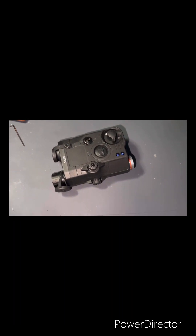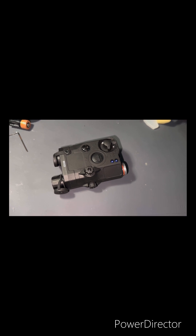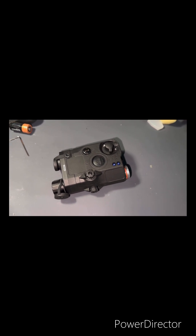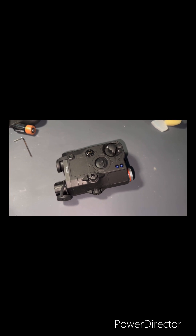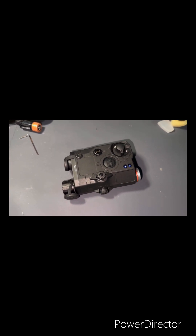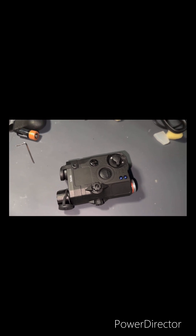Greetings. In today's video I'm going to show you how to make your Watson PK-15 hold zero, in case you're trying to put this on a real rifle and got tired of the thing wibbling and wobbling all around. With that being said, we're going to get into the video — sit back, relax, and enjoy.